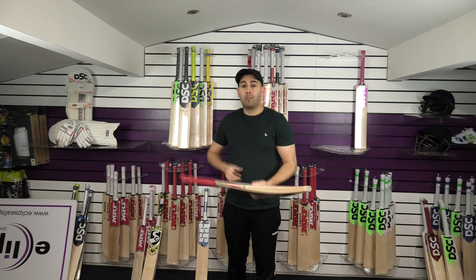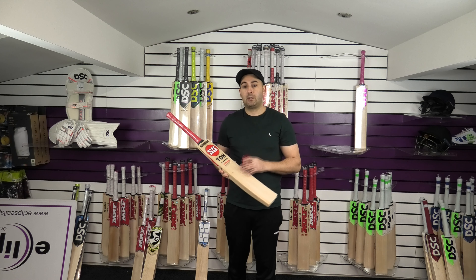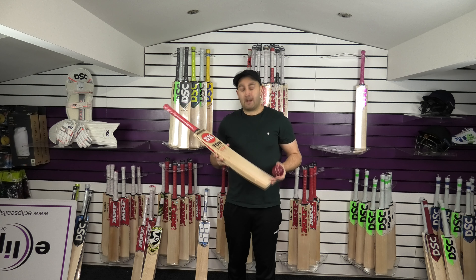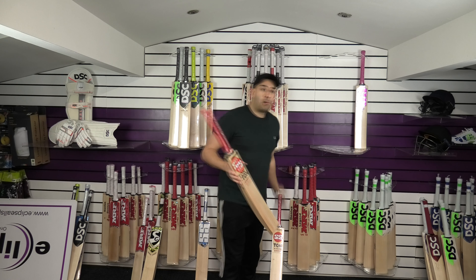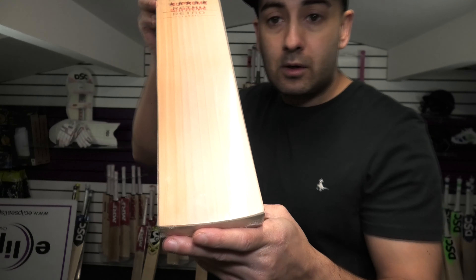Lovely grains. Normally these are £369.99, but for January only using the JAN15 discount code you will get 15% off — so you're saving around £50 on this bat. So we'll move on now to bat number two. Both these bats will come with a free SS bat cover as well — nice padded bat cover.